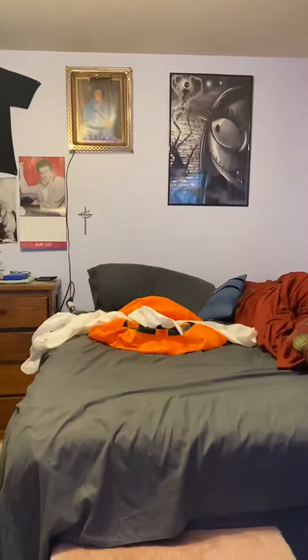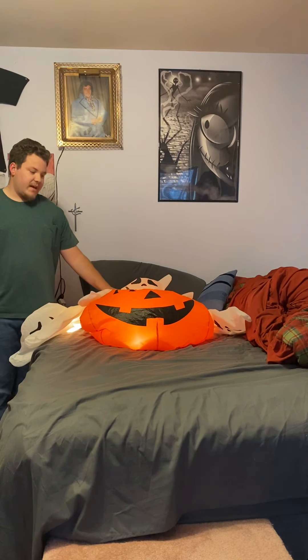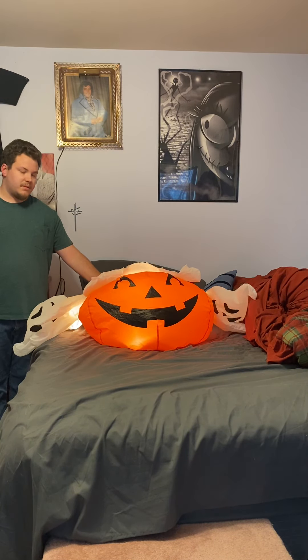Without further ado, I'm going to plug it in. It inflates pretty quickly, actually. Here we go. I'm going to hold the fan in place just to be safe.